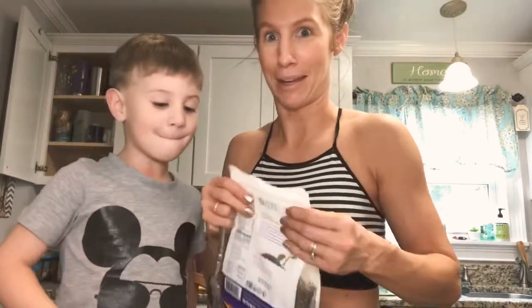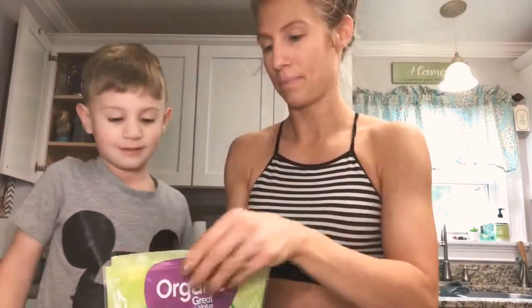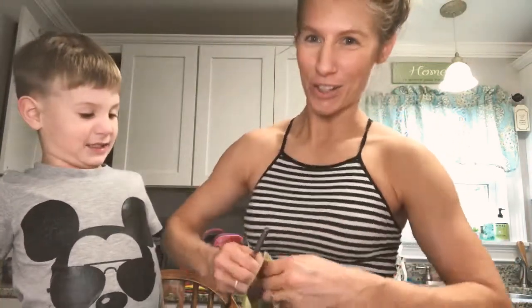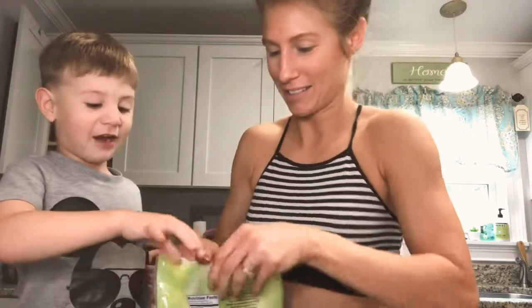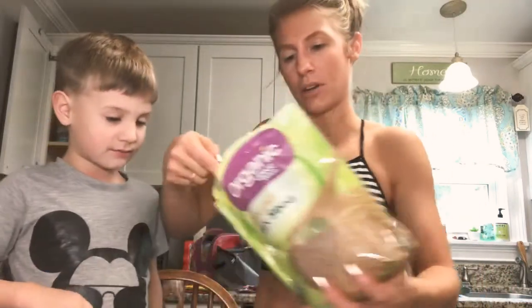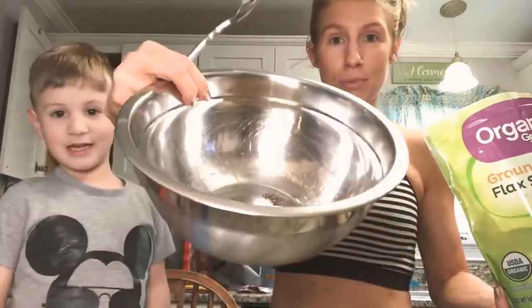So I've got it in my bowl here. Now we're going to take our flax seed this time. These are strong muscles! Why isn't this opening? These are half strong muscles — there we go. I got it. Two big spoonfuls in your bowl.